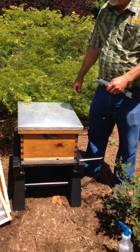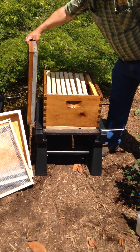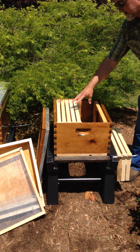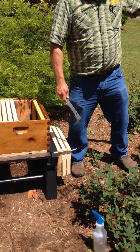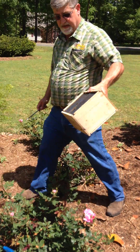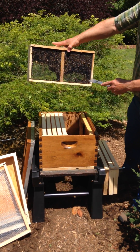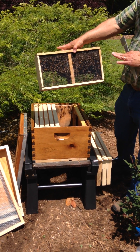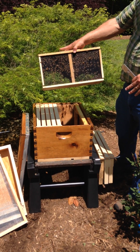I'm going to take this cover off, pull the frames out, and we will be installing the queen on one of these frames set in the box right here. I'm going to grab a three pound package just over here in the shade. You have three pounds of bees, a can of syrup, and a queen. If you notice there are some dead bees down here — the gentleman we buy our packages from shakes over three pounds of bees to accommodate for any bees that die before you get them in your package.